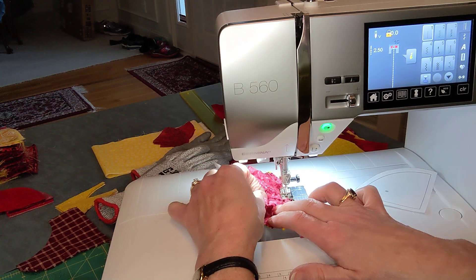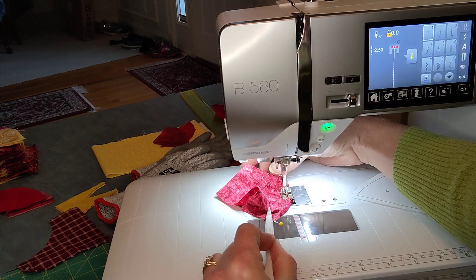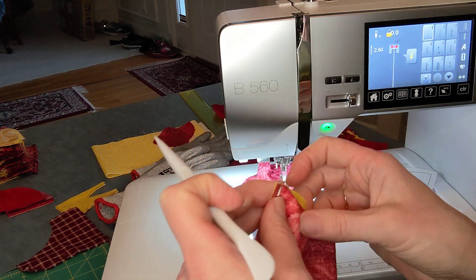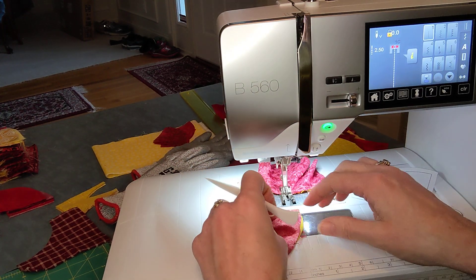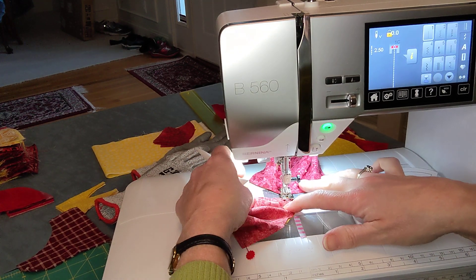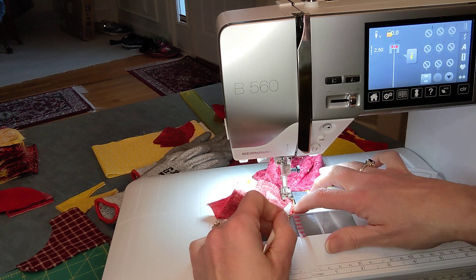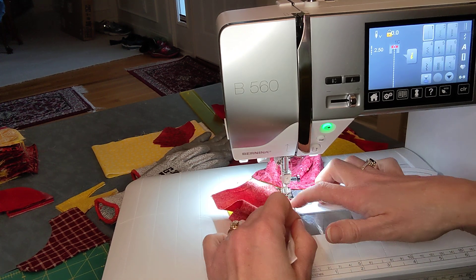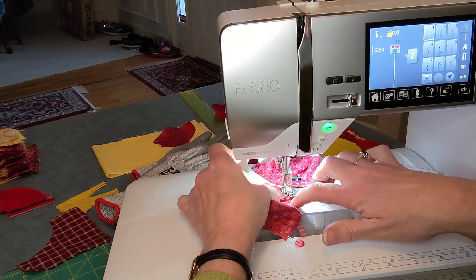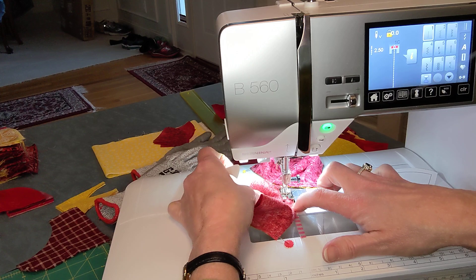I prepped a couple of them because I'm going to show you how to chain stitch these. When I get to the center I'm going to remove my pin, then lift my needle, lift my presser foot, and spin that to the back, put my presser foot back down. Then go on to my next one and put my needle back down, lift my presser foot up, slide the fabric underneath, take just a stitch or two, pull my pin out, and continue stitching to the center. Now I could sew it all the way around; however, I've found when I do that the opposite end will not be nice and even and it's harder to work in, trying to avoid getting a little pleat there.